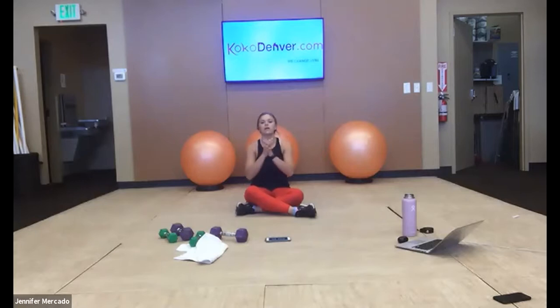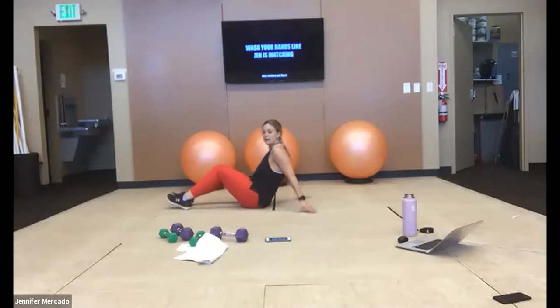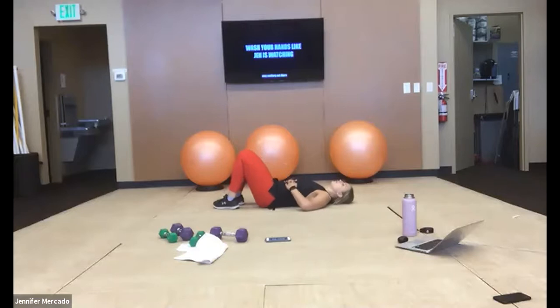Now we're going to go the opposite way — interlace your fingers, push them out in front of you, round out the top of your back, feel the pull between your shoulder blades. Now we're going to roll onto our back. We'll start with the figure four — cross one ankle over your knee.